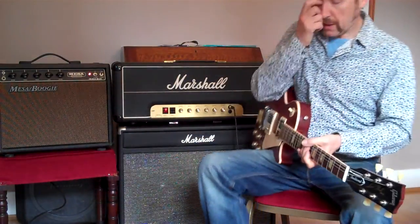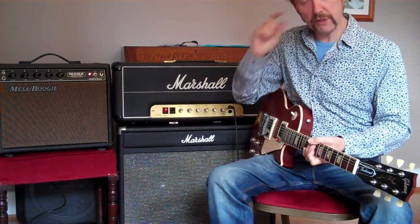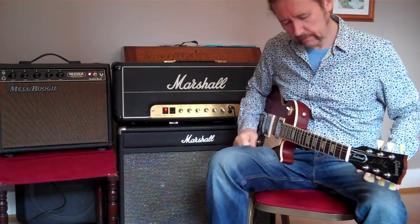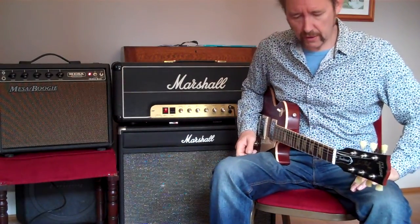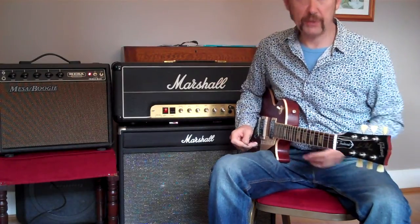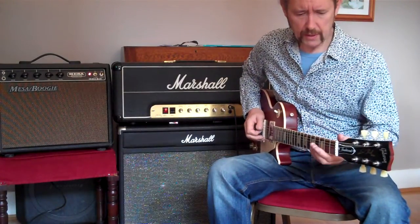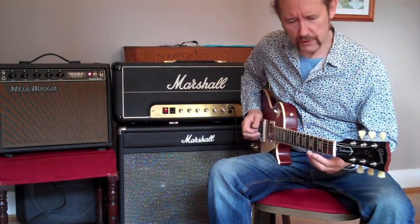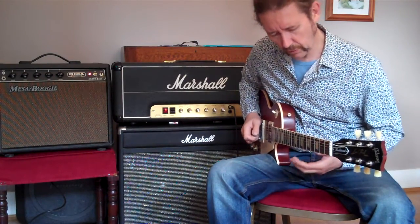Hi guys, I thought I'd give you a bit of a taste of the Marshall 2204 Master Volume amp. This is a relatively early one, 1979. I think they cascaded the preamp around 77 to 78, so if you're buying these, the early 76 and maybe early 77 may not be what you want.